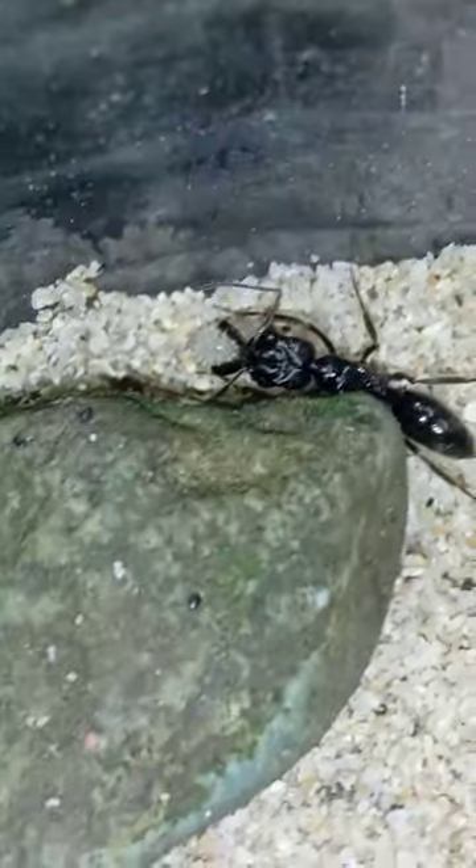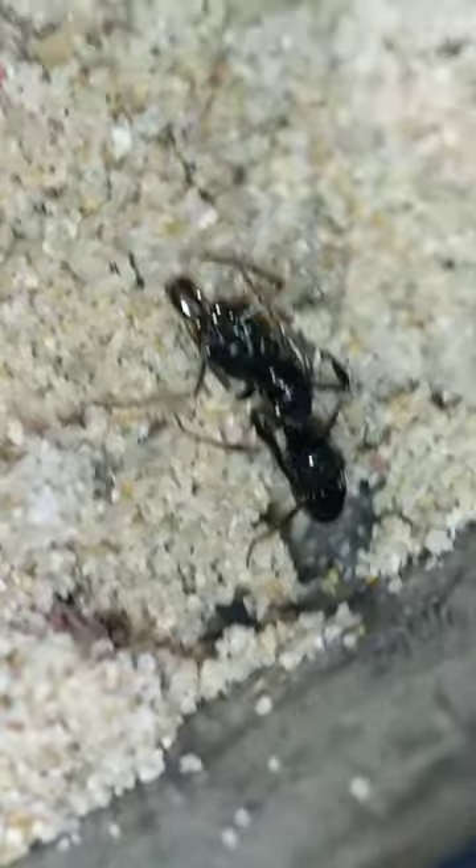She's bringing an egg and she didn't know where the queen is, but the queen is just right there. Oh, look at that!